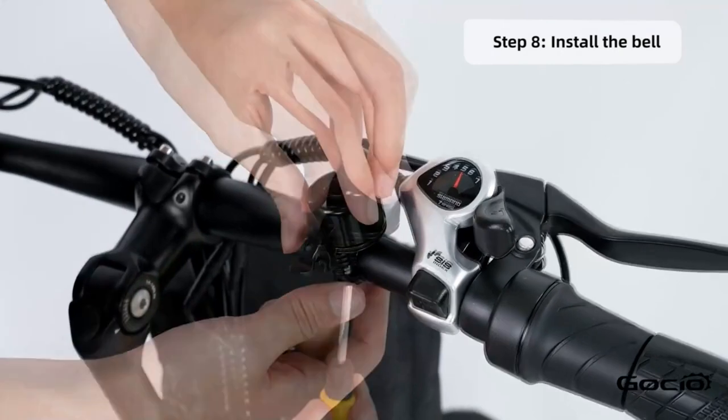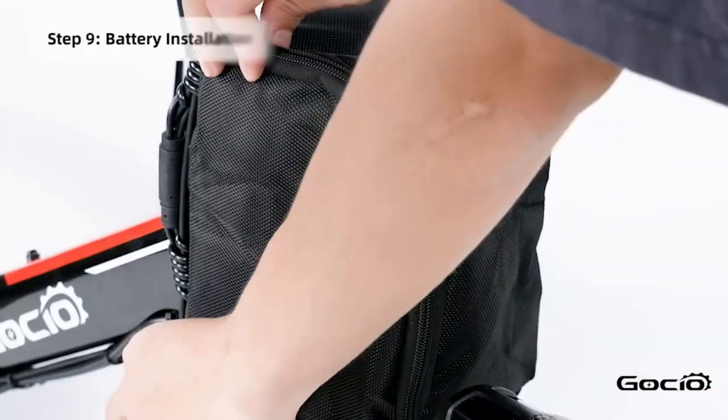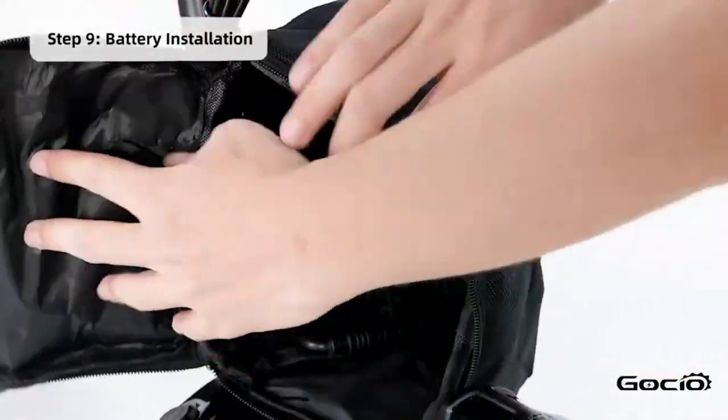Now it's time for the battery installation. Open the black pouch on the front of the bike and use the key to unlock the battery, then slide it on. Relock it once the battery is on.